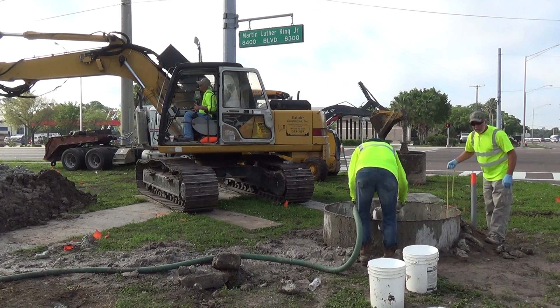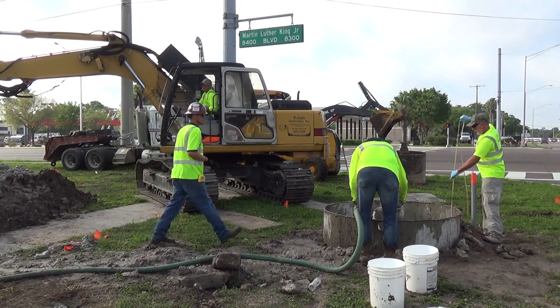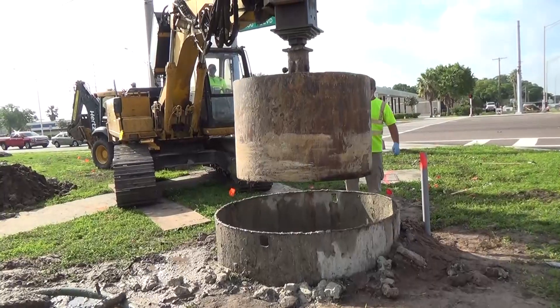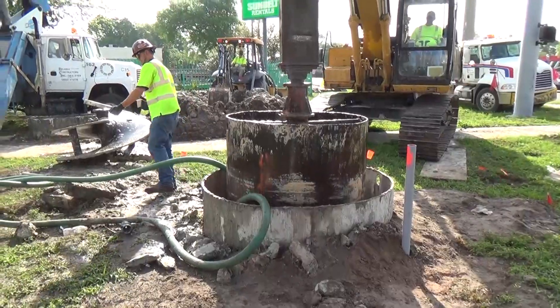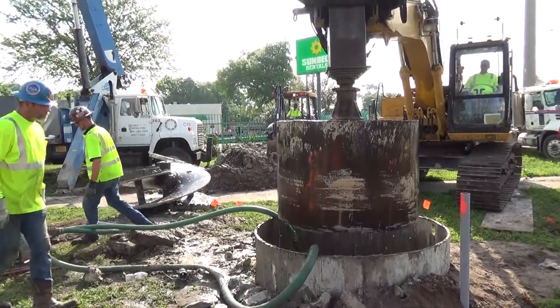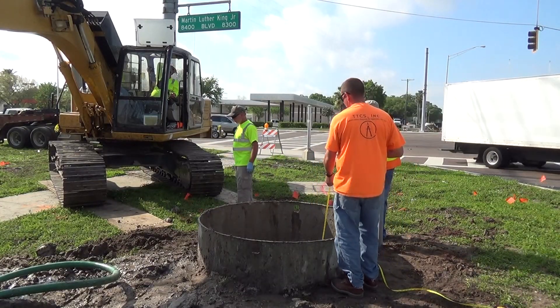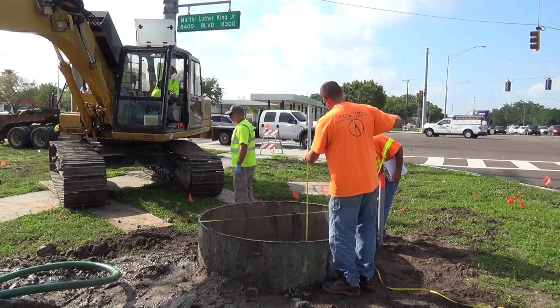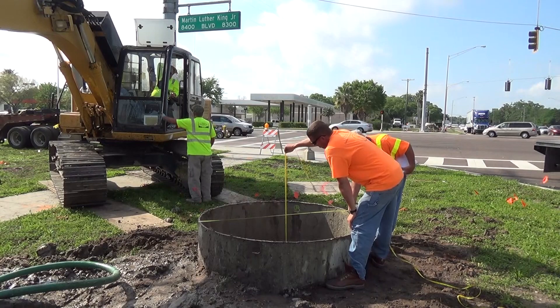Depth checks should be taken from a known reference elevation. When the shaft is excavated to the proposed tip elevation, the contractor will use a clean-out bucket to remove any sediment deposits or other debris from the bottom of the shaft. Perform a sounding of the shaft bottom and record the depth and amount of sediment on the drilled shaft log. For miscellaneous shafts, ensure the amount of sediment does not exceed one inch over the bottom of the shaft.